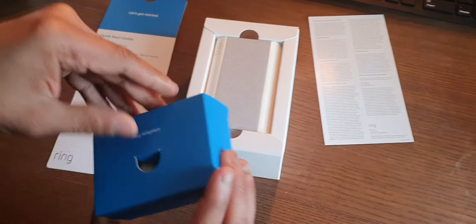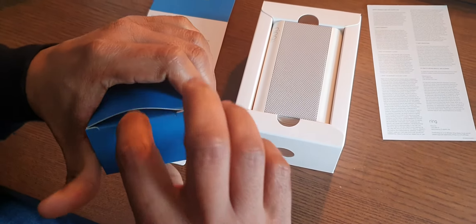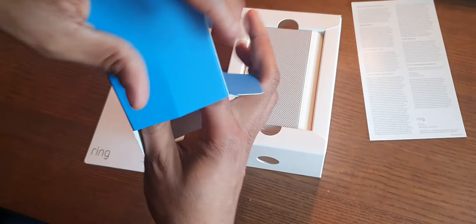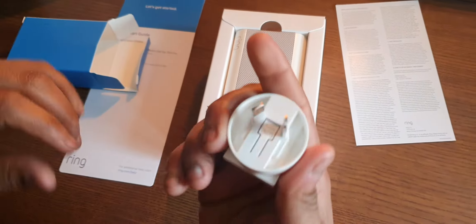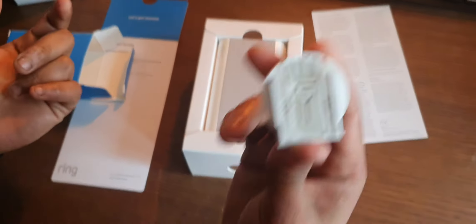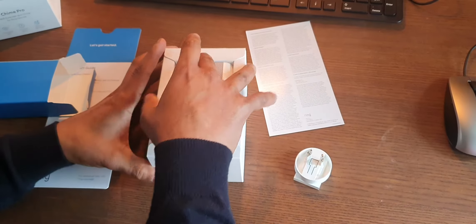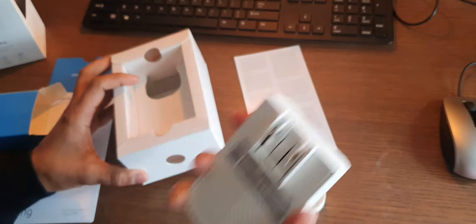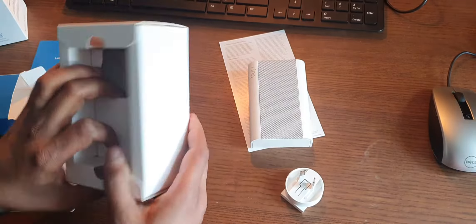Let's have a quick look at what's inside the plug adapters. It opens from this side — so it comes with an EU adapter. You can see the EU adapter connector which can slide into the actual device.